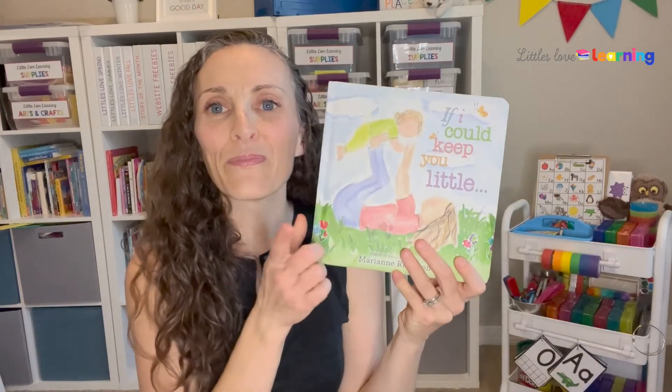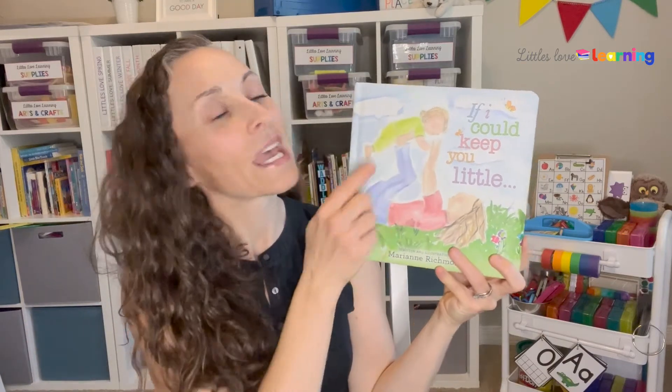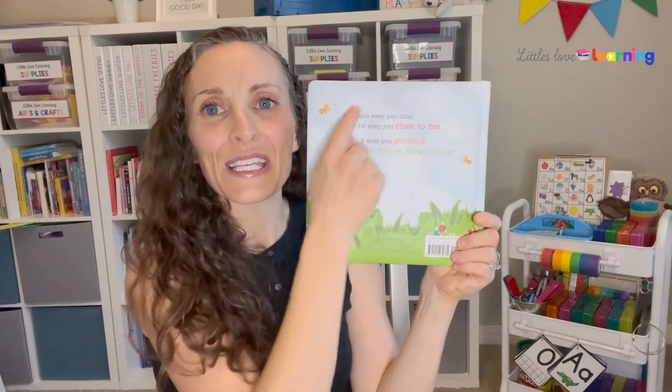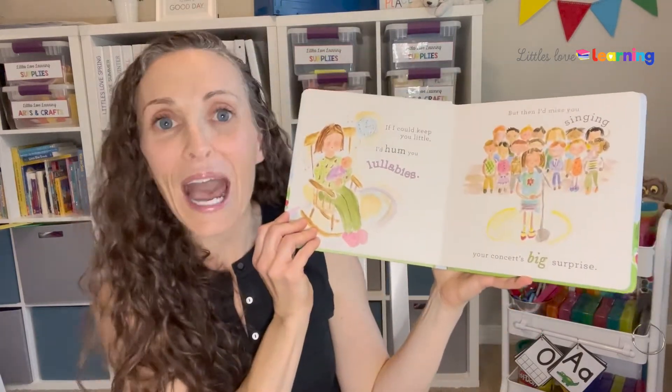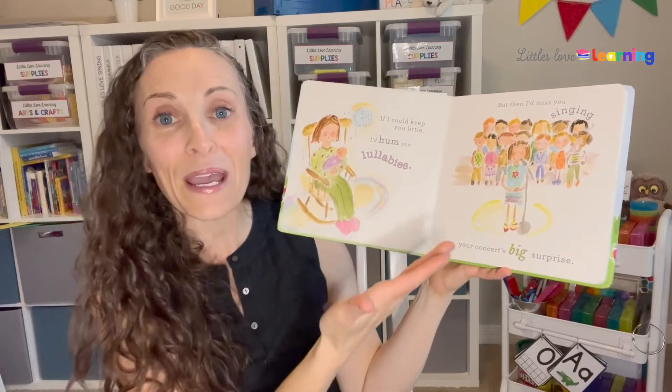If you are reading a book that doesn't have a title page — which a lot of board books don't have title pages — like this one, here's how I sing when there's no title page: This part of the book's called the front cover. This part of the book's called the spine cover. This part of the book's called the back cover. And this book has no title page. Oh no!